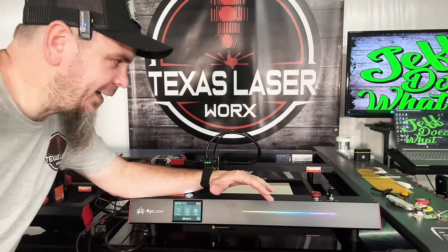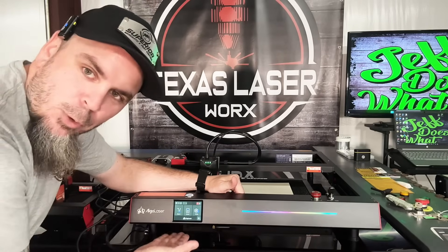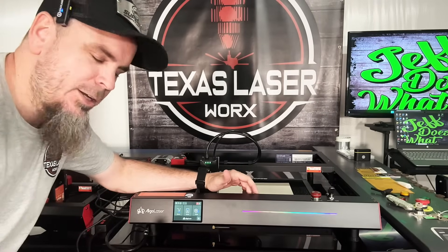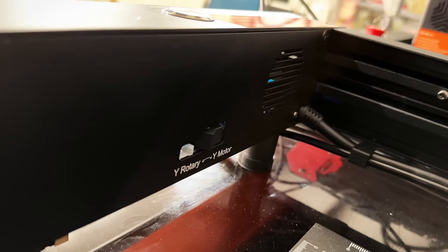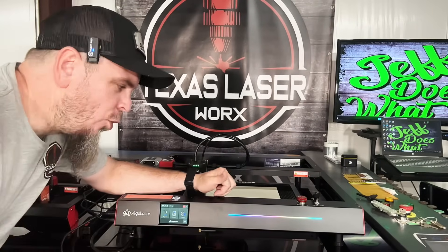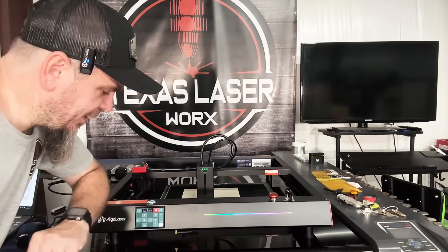Besides the touchscreen, you'll notice this is a much bigger, more robust frame with more ground clearance, so you can fit even bigger items underneath it. On top of that, it has easy access for a rotary, which allows you to do even more with this 22-watt diode.